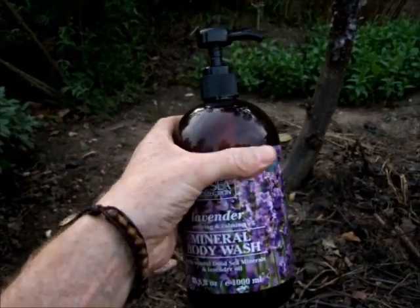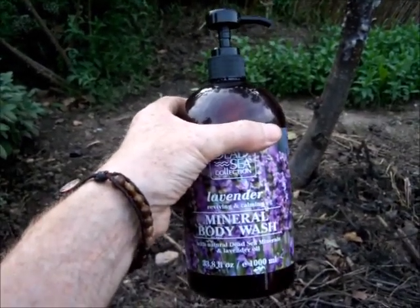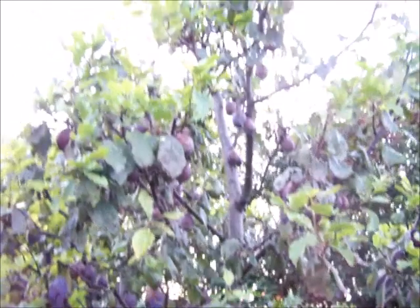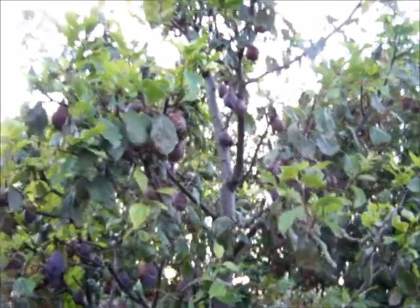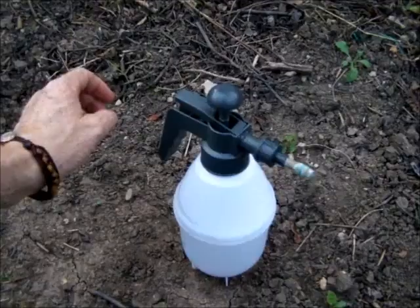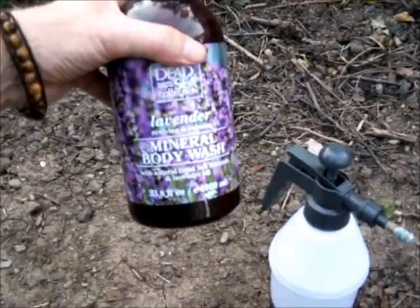The idea is to give the tree a good soaking including the trunk. This is to repel insects, crawly caterpillars which are out this year, and the moths which all come along to lay their eggs - maggots will hatch inside these juicy plums. So am I going to beat them? I don't know, it's a battle. Let's have a go - it's about four squirts of lavender mineral body wash.